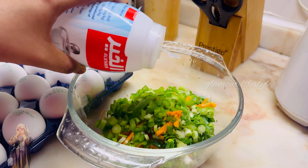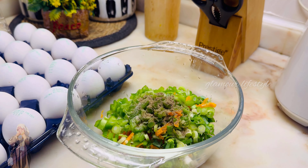The ingredients are: carrot, leeks, capsicum, onion, green chili, salt, pepper powder, and chili flakes.